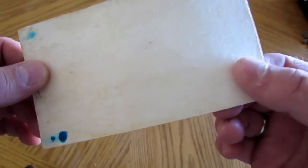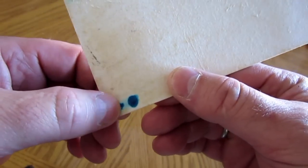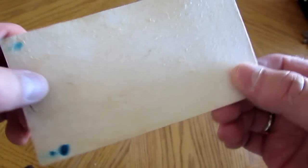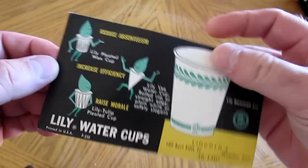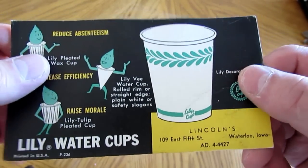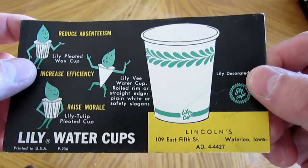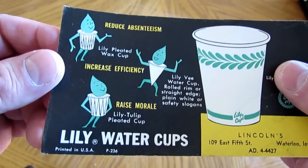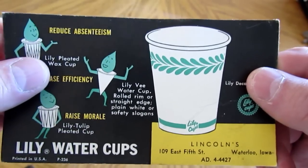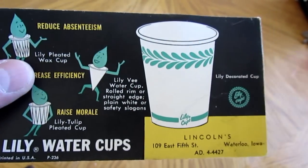Maybe some of you out there haven't seen one of these cards before. You can see it's been used a few times to absorb some blue ink. This is before my time, but it's really fascinating how they went about doing things back in the 1950s. So that's it — Lily water cups, disposable type of cups. That concludes this video.